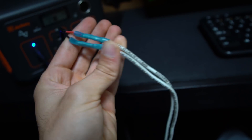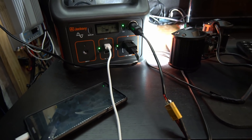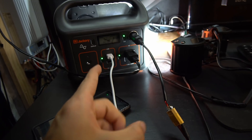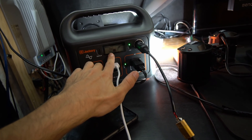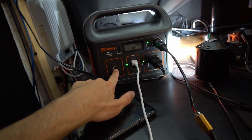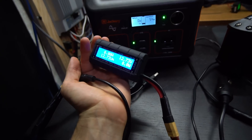To test the charge efficiency of this battery, we're first going to discharge it down to zero. I connected up a bunch of random appliances and we're going to wait until the battery capacity drops to zero. Then I'll plug in the input cable and test how many watt-hours it takes to charge the whole thing back up.